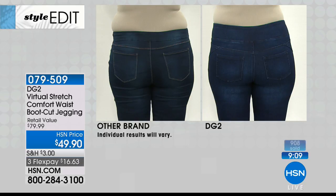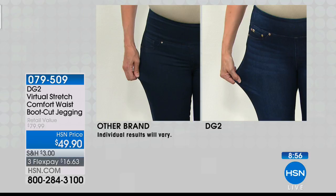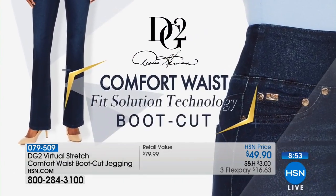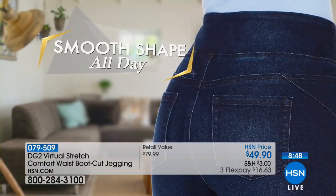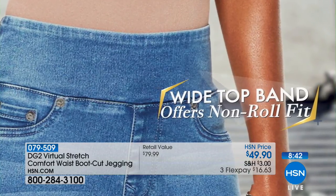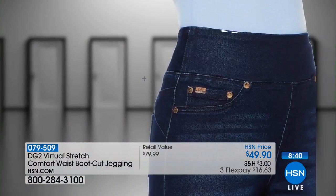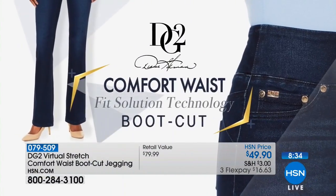What I call a speed bump in the front and the back — this is going to give you smoothness, control, and comfort. There's the virtual stretch with resilience. The top band gives you that no-roll fit that's totally smooth, and it shapes your tummy, midriff, and the boot cut gives you a fabulous silhouette.